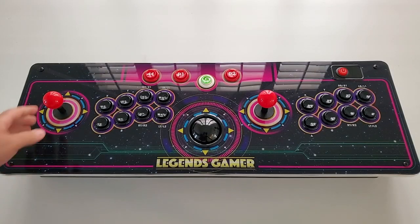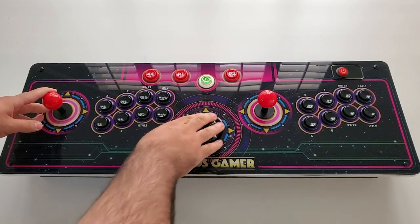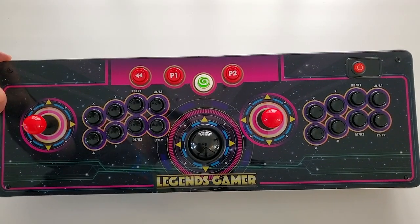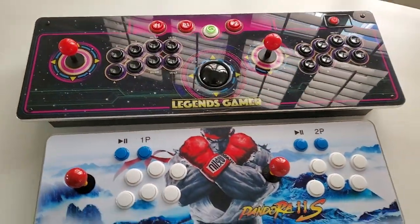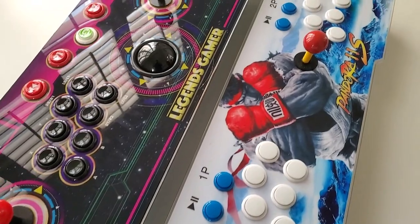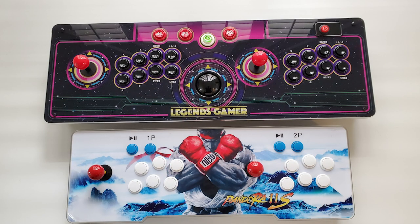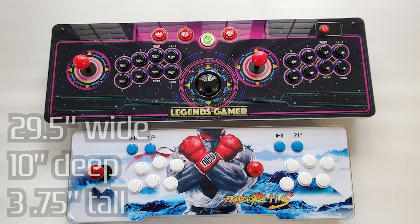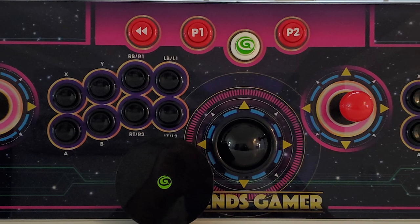The Legends Gamer Pro control deck has some weight to it — it feels strong, sturdy, and stable. If you're placing this on a table to play, you won't need to worry about it sliding around under the weight of your arms. Comparing it to my Pandora's Box S11 model, the Legends Gamer Pro is a fair bit bigger in height, length, and width, and certainly heavier. It measures approximately 29.5 inches wide by 10 inches deep and 3.75 inches tall, weighing approximately eight pounds.